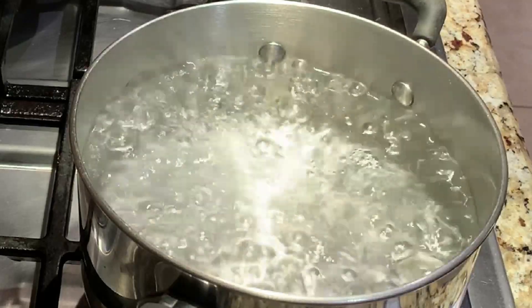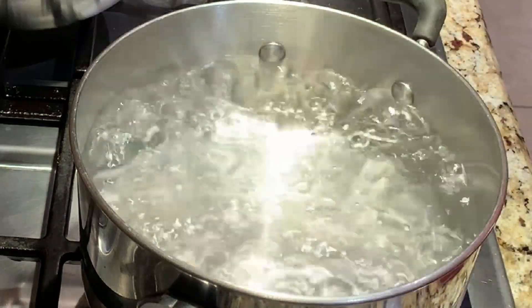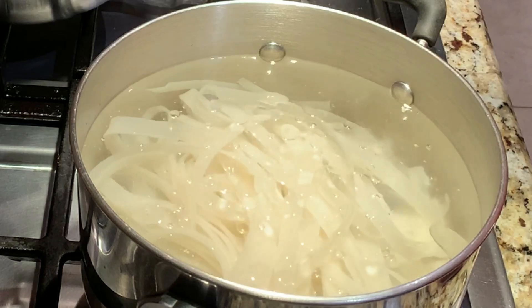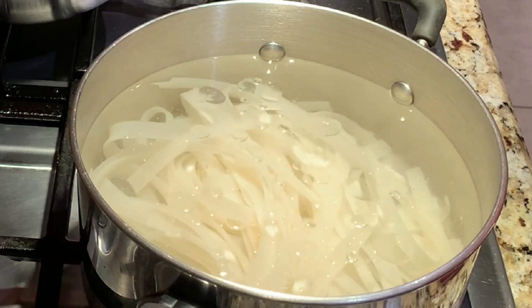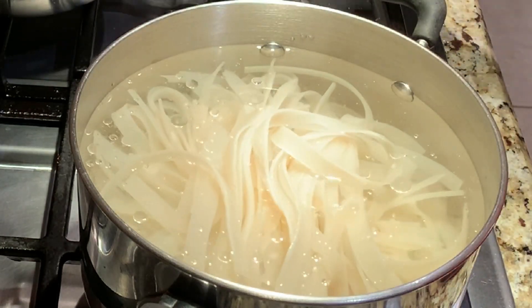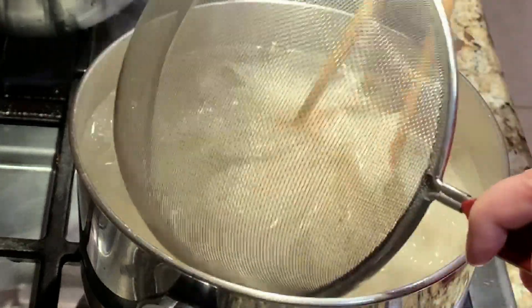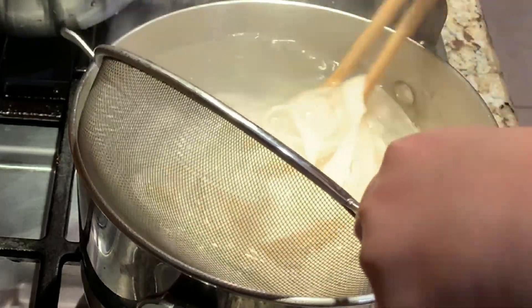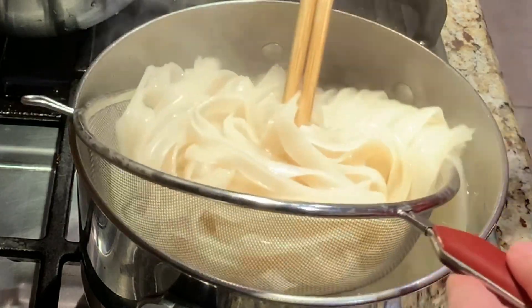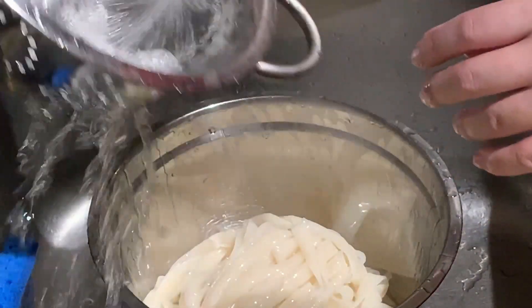Boil a pot of water and add 1 tablespoon of vegetable oil. Then add your noodles and cook for 1 minute. Try not to cook the noodles for too long or else they'll break whilst you fry them. After cooking for 1 minute, remove the noodles. Then wash your noodles under cold water — this will remove all the starch that's on the noodles.